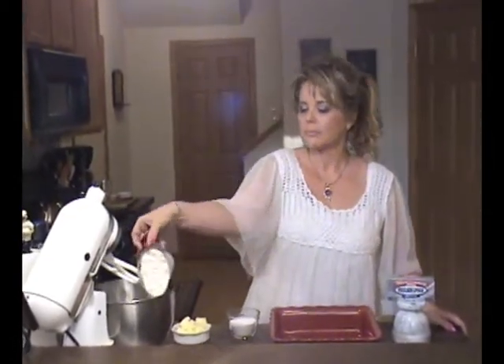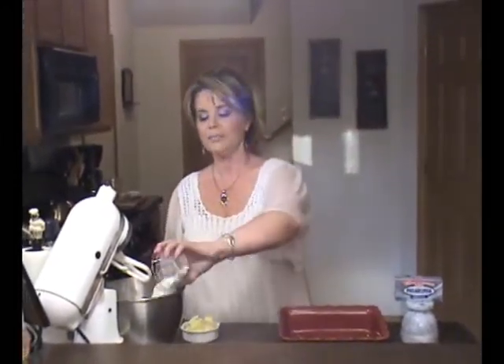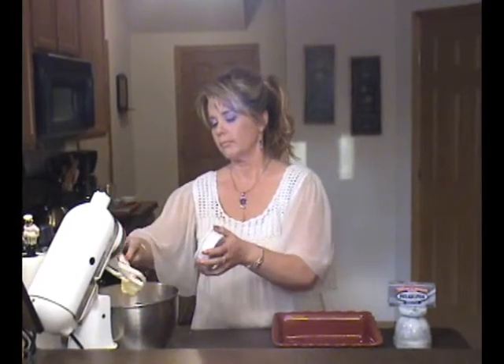The crust consists of 1 cup of flour, 1 and a half cup of powdered sugar, and 1 and a half cup of butter. And we're going to mix that until it's a crumbly consistency.